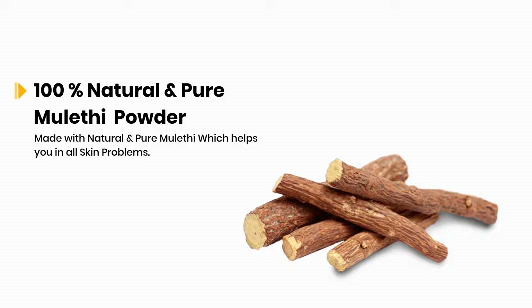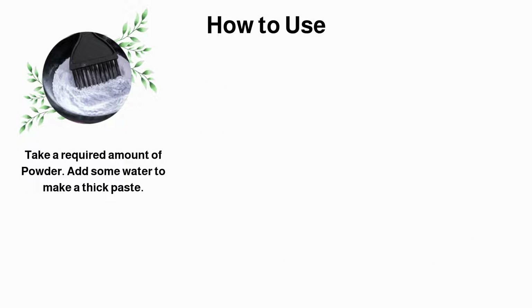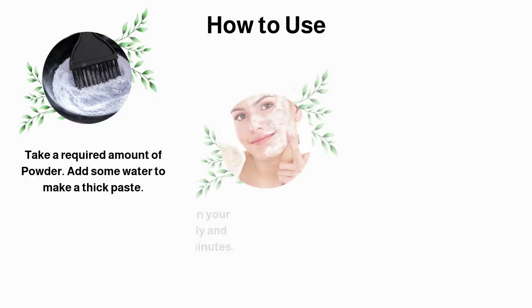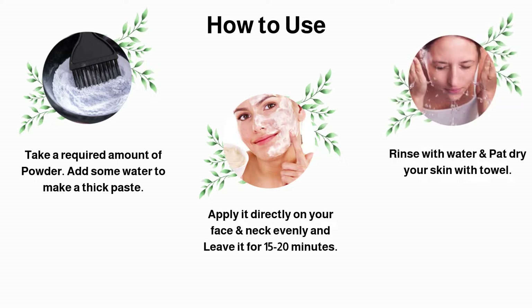Made with natural and pure mulati which helps you in all hair problems. Take a required amount of powder. Add some water to make a thick paste. Apply it directly on your face and neck evenly and leave it for 15 to 20 minutes. Rinse with water and pat dry your skin with a towel.